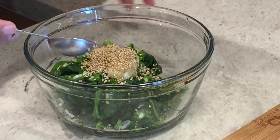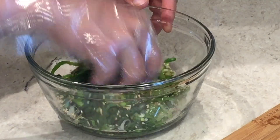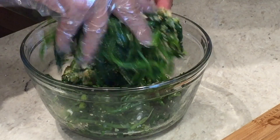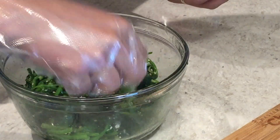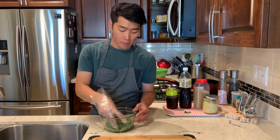And then all you need to do is just give it a massage. And I'm done. Let me taste it. It's very good. I hope you guys enjoyed this very simple recipe.